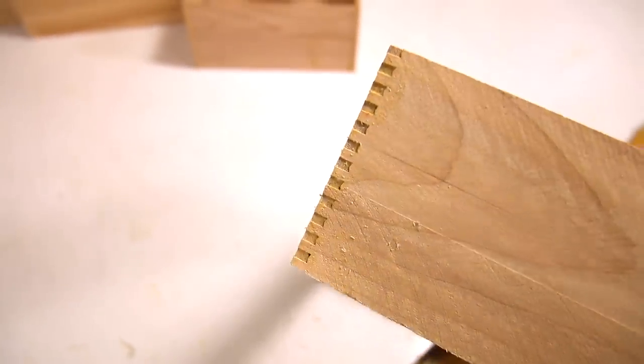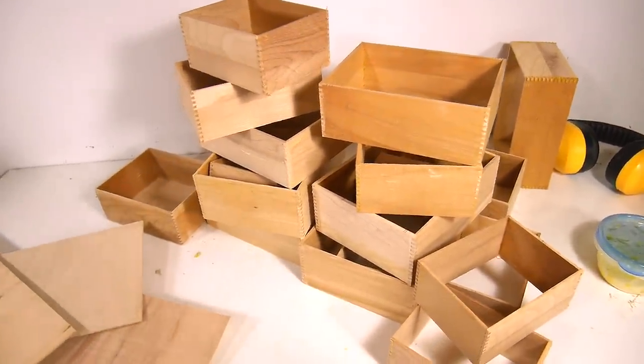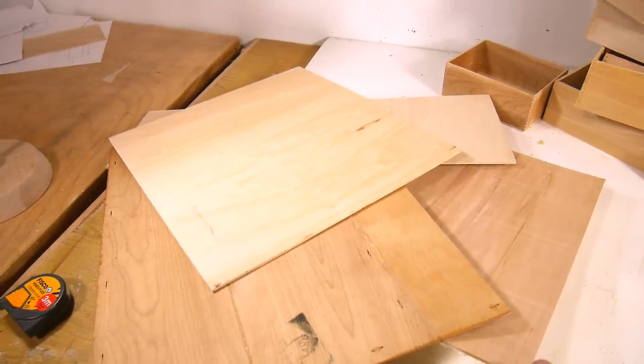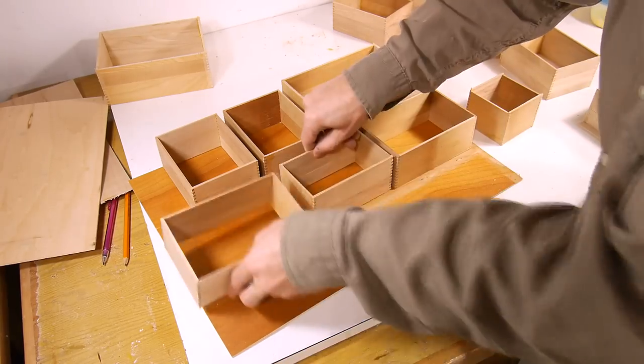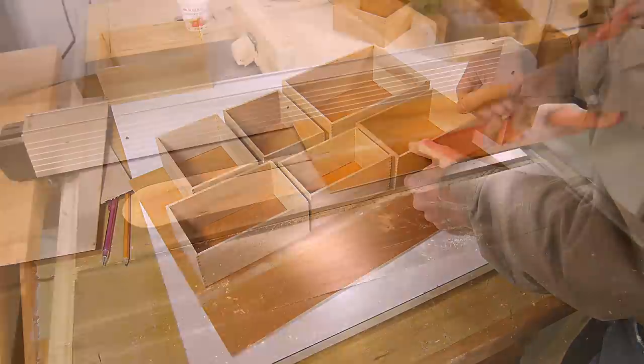I've got the corners all trimmed on these things — lots of boxes. Before I sand them, I'm gonna make bottoms for them. This is a good chance to use up lots of thin scraps of plywood. I'm trying to avoid using this part here because that's got defects in it.